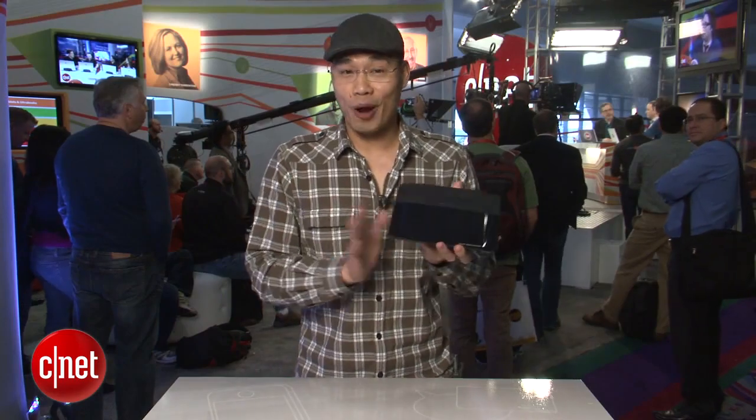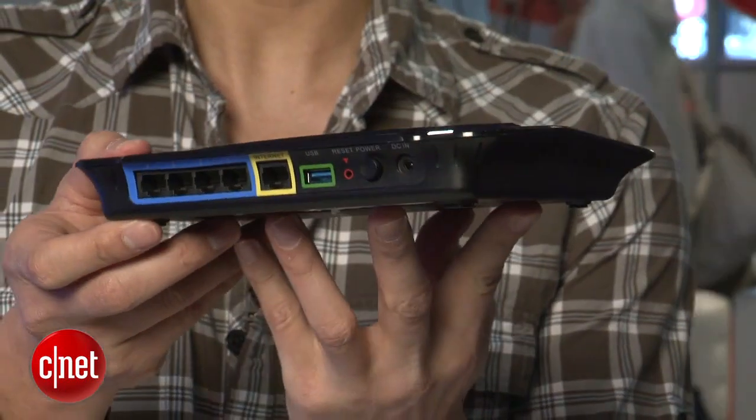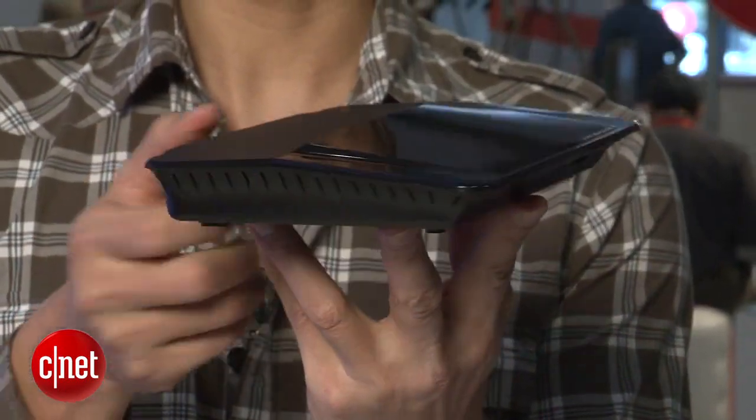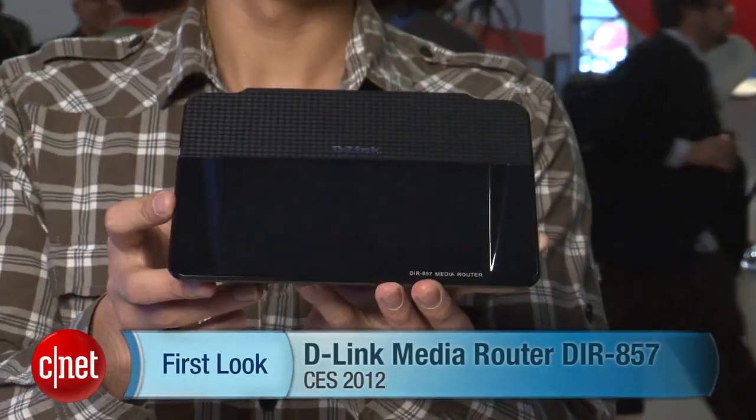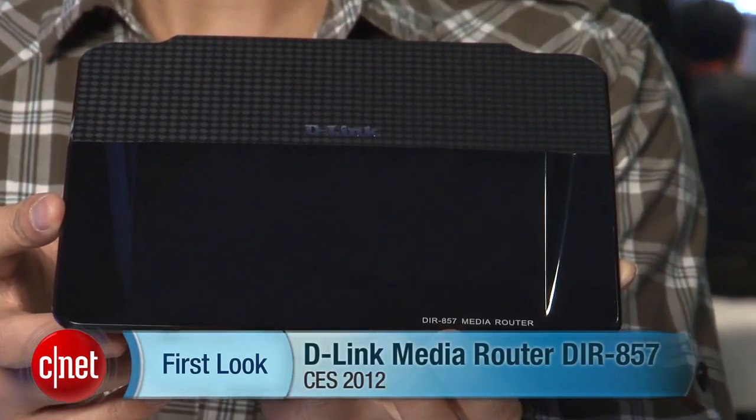The best thing about this router is that it is coming out later this month and it costs $170. Once again, my name is DonGolf4CR.com CS2012, and this is the D-Link media router DIR-857.